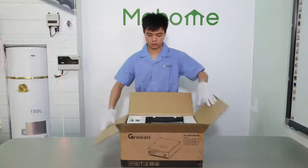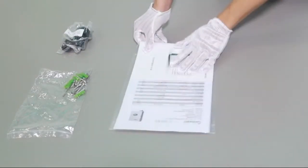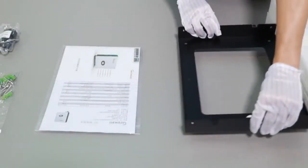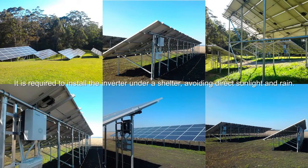Unpack the packaging and take out the accessories and inverter: screw bag, AC connector, user manual, and mounting bracket. Follow the location requirements in the manual to install the inverter in the proper place.